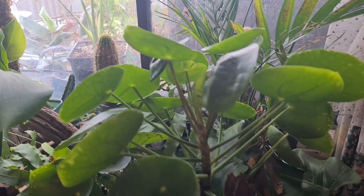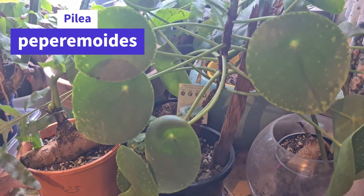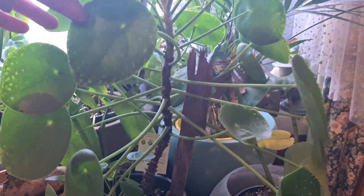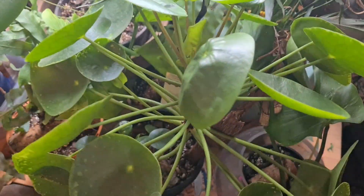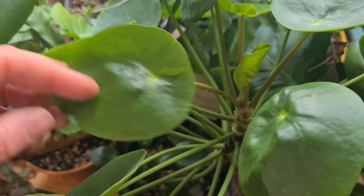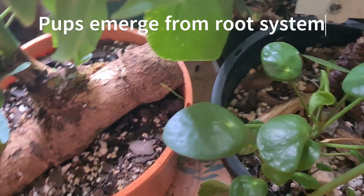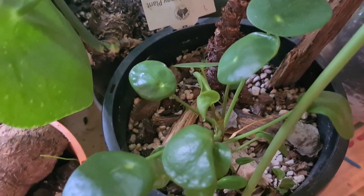This is a pilea pepermoides - an enormous mother plant. This is the mother of that baby one in the kitchen. You can't quite adequately see how big this plant is but it's enormous and very happy here. I got it for my daughter from a local nursery and it was really unhappy, struggling, on its way out. We potted her in much better soil and she's delighted with life - she's got more pups down there. That's the main stem and those are pups - that's how these plants reproduce.